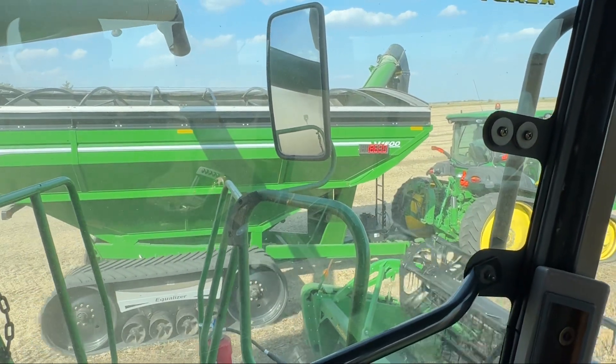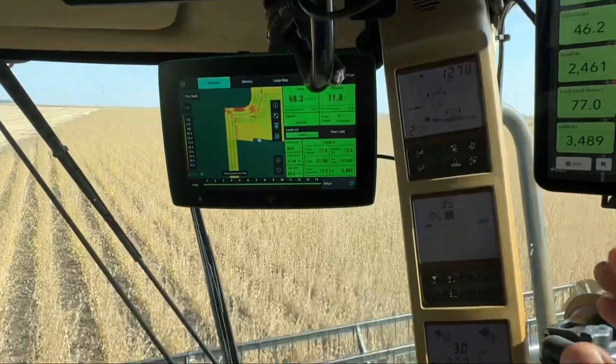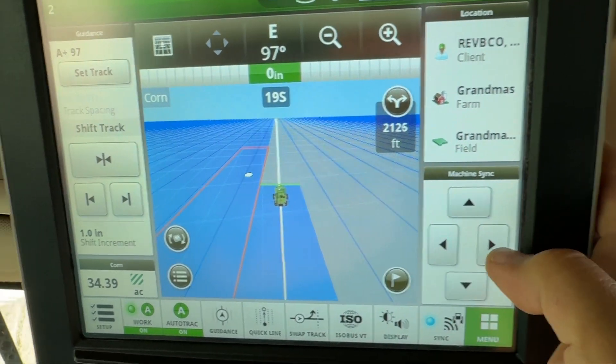And now if I speed up, slow down, whatever I do, that tracker will follow me. And then I can move him around with those buttons or these buttons on this screen — I can move him forward, backward, left, or right.